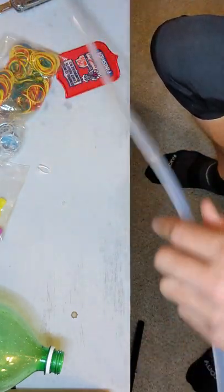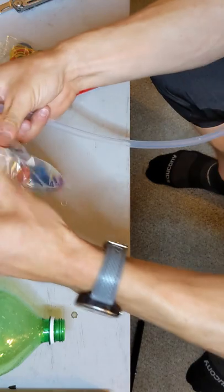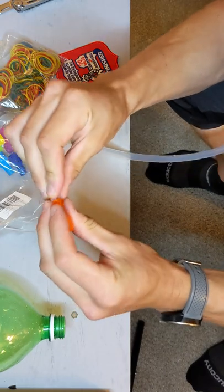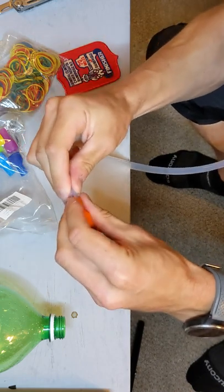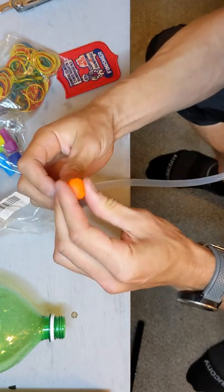Now we'll put a bite valve on it. You don't need a bite valve — traditionals don't use them. But these are cheaper ones from Amazon and they're almost more helpful just for something to hang on to in your mouth.